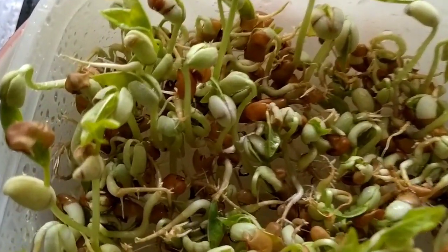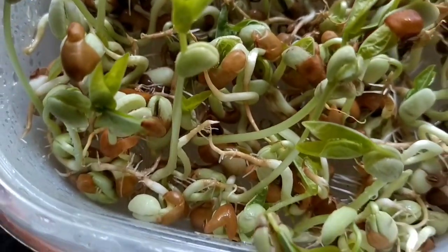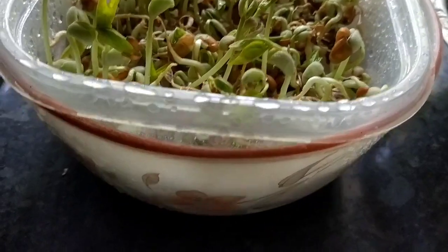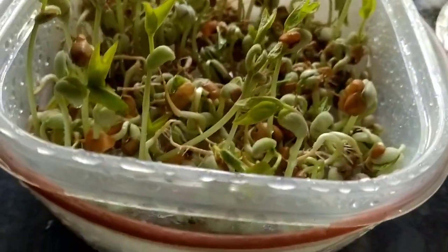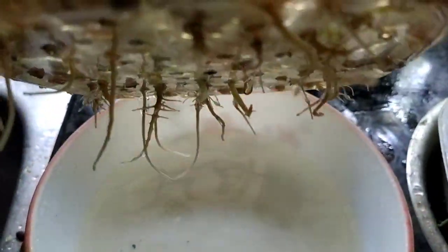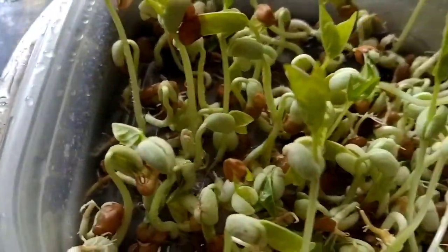I used to put these microgreens in the kitchen. I am going to make a video of the microgreens for myself.